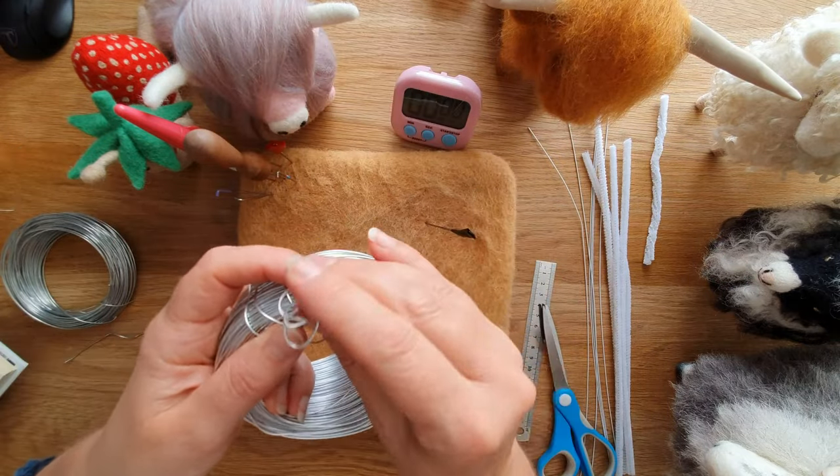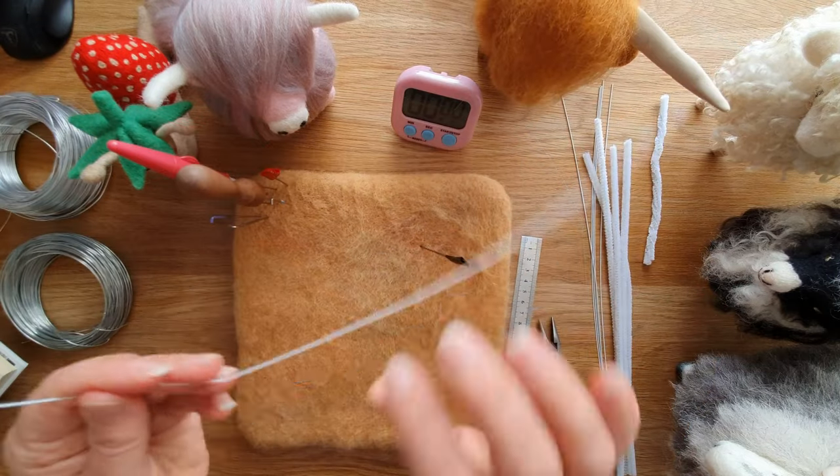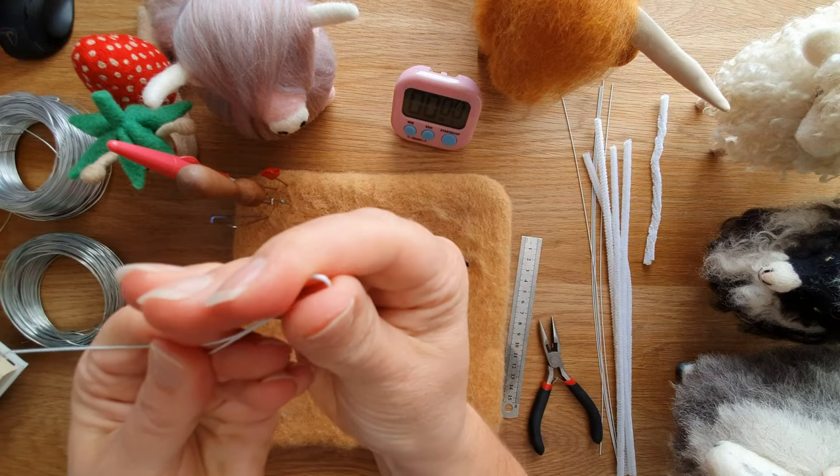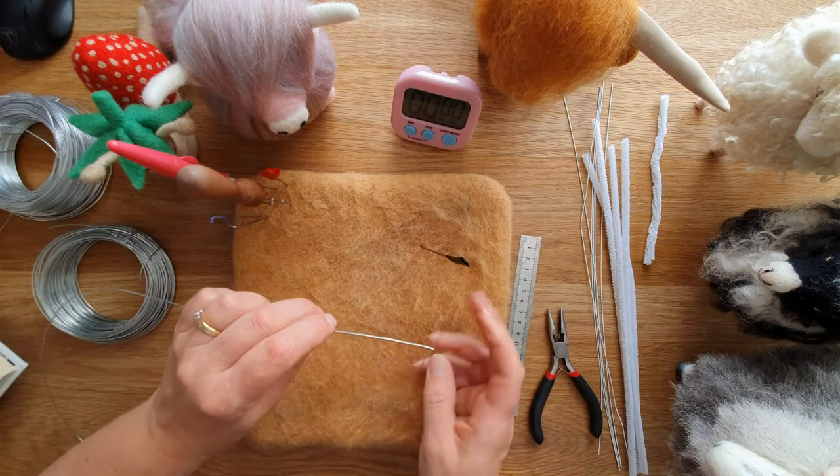This one I bought on Amazon is not galvanized and it's rubbish, so do be careful. And this is a paper-covered wire from Heidi Feathers, which helps as well — but we will talk about wrapping the wool.